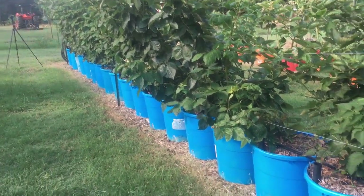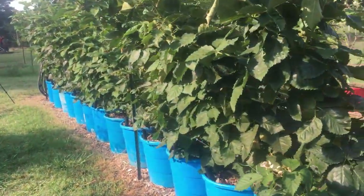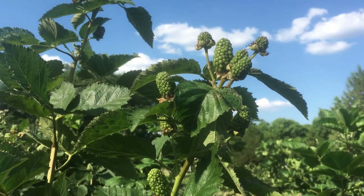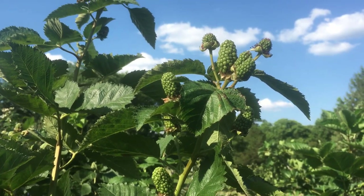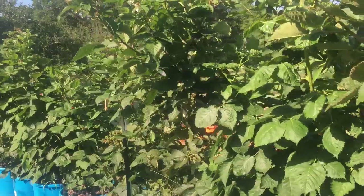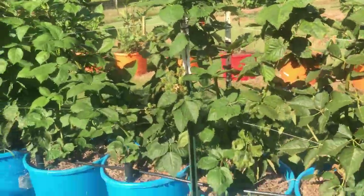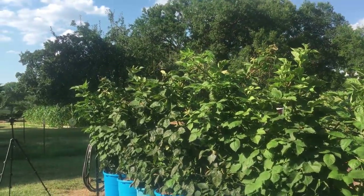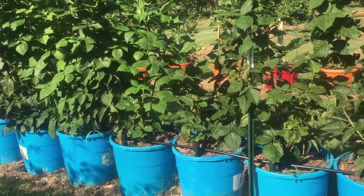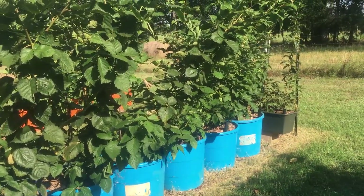I'm just truly amazed at how well these berries have done, especially that they're putting out so many berries this first year. This primocane is putting out more berries the first year than most people get from their berries on the second-year cane, which is supposed to be the largest crop. So I'm excited about these. Can you grow blackberries in containers? Those are doing so well — I think this is proof that you can, because I'm doing it and I'm doing it real well.